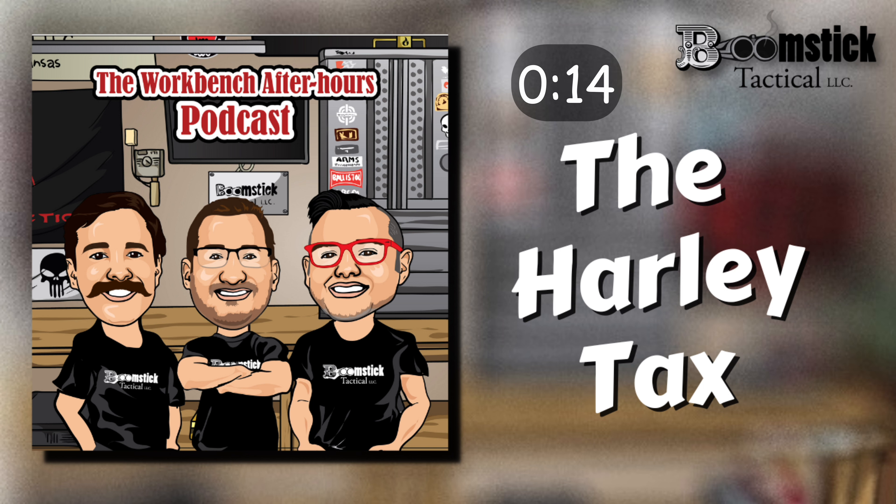Welcome to the Workbench After Hours podcast. My name is Keith and I'm your host. This is where we talk about the firearms community, shop talk, and everyday life experiences.